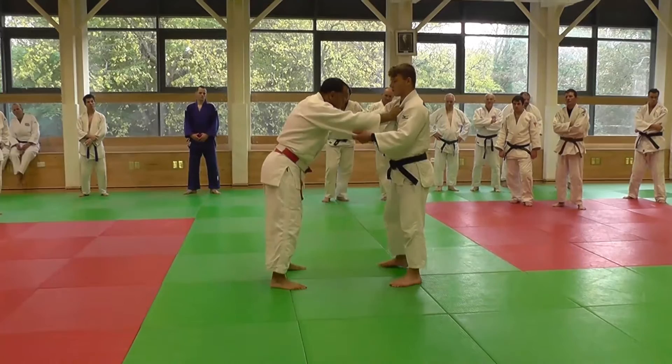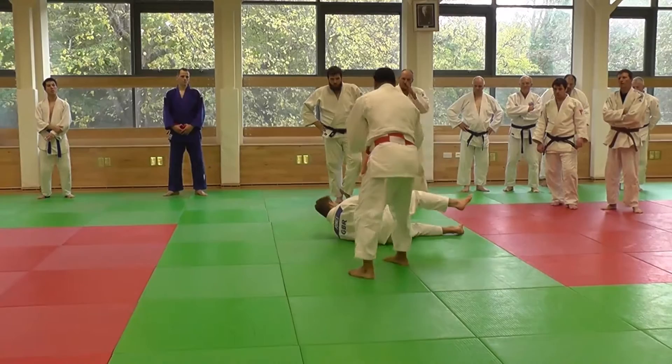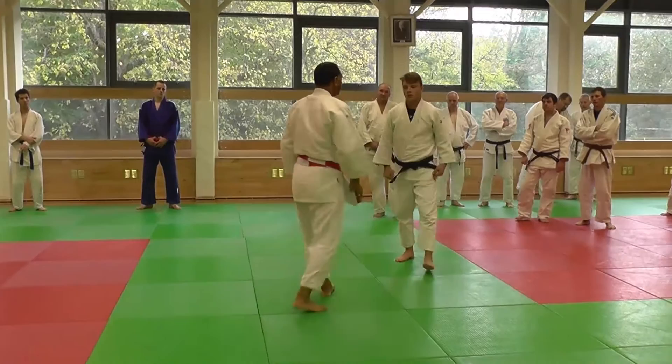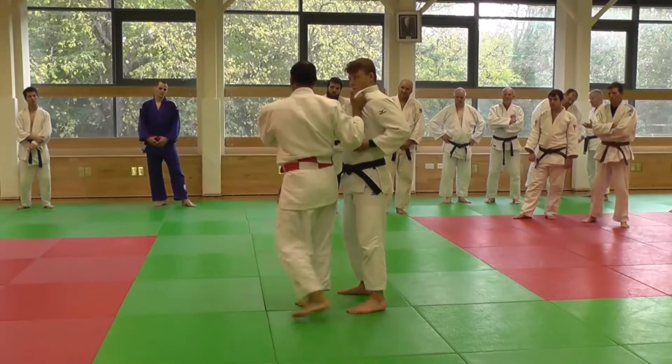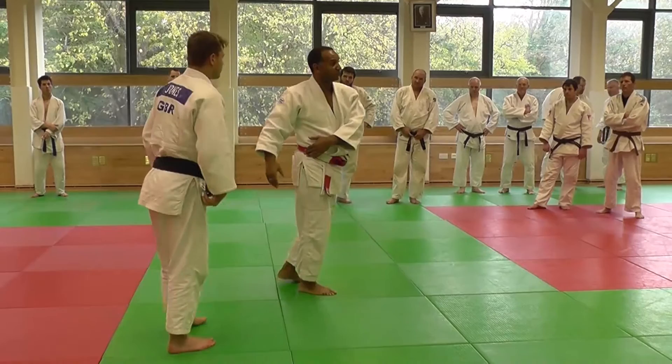Turning the head is really important. Not looking down at the front, not looking there. Because if you look there, that's where you go. If you don't, you're going in the direction where you're looking. That's not the direction. And the more you turn your head, the more rotation you can get with the hips. Your hip will go with your head. So if your head's not turning, you're not going to get any rotation.